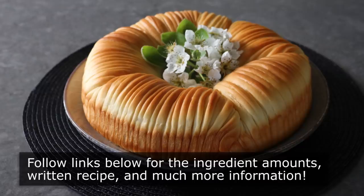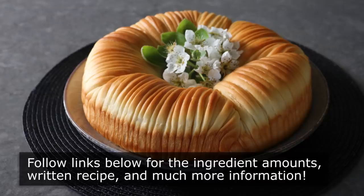Please follow the links below for the ingredient amounts, a printable written recipe, and much more info as usual. And as always, enjoy!